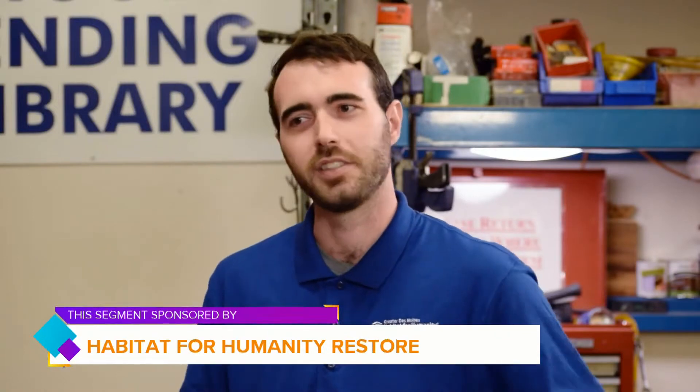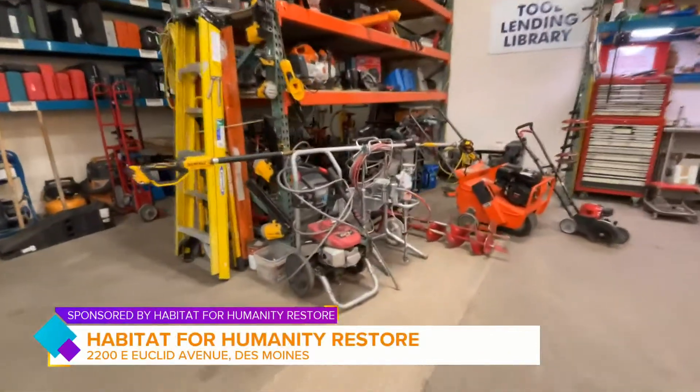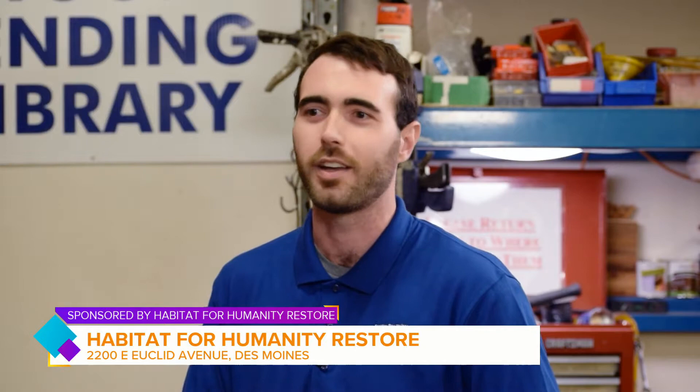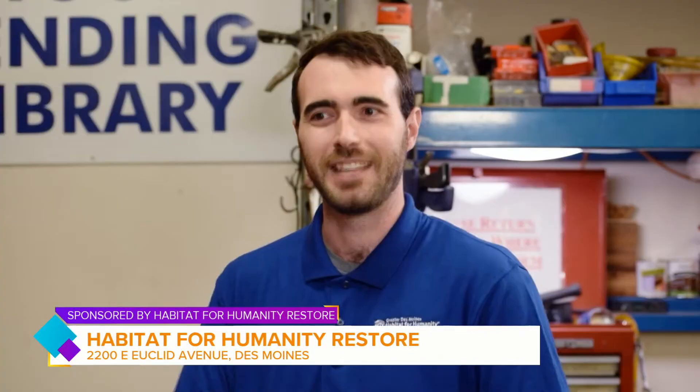Absolutely. So here at Habitat for Humanity, we believe in a world where everyone has a decent place to live, and the Tool Lending Library is just another program we have that really helps facilitate that. Starting at $25 for a yearly membership, you can borrow any of over 350 tools that we have to offer. And let's say starting at $25 — that membership gets you access to all these tools. So what's the per-tool rental cost? There is none.